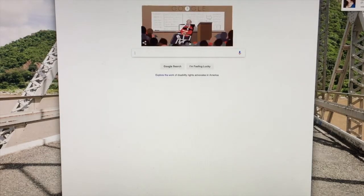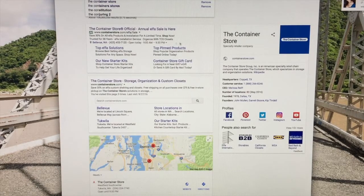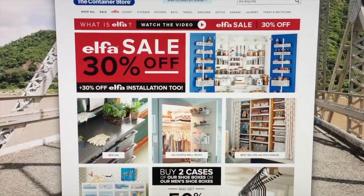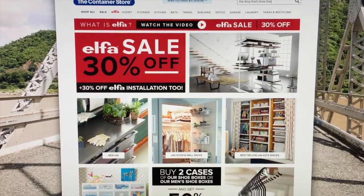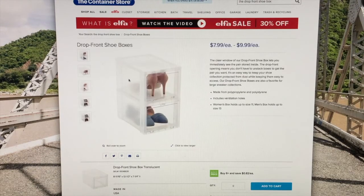Let's go order the 6 batch. Go to Google, type in Container Store. You search drop box, then click on drop box shoes.